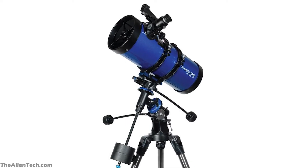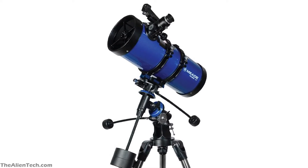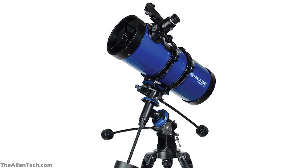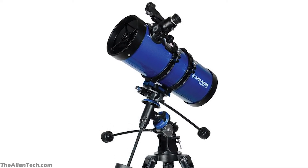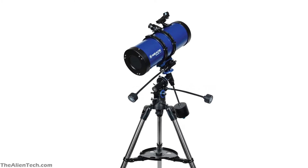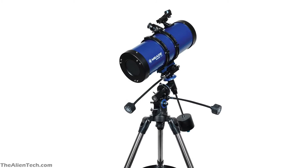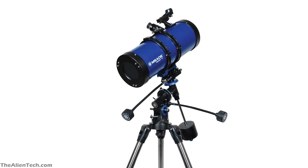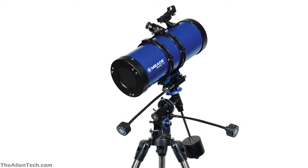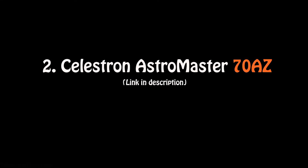With this telescope, you can see the planets in our solar system. It has enough light gathering capacity so you can see objects outside our solar system and some bright deep space objects. Overall, this is a great telescope for the price and comes with lots of accessories. The negatives are that it is slightly heavier compared to its size, and as a beginner, it might be difficult to use the equatorial mount, but that can be overcome with practice.